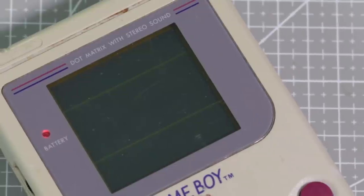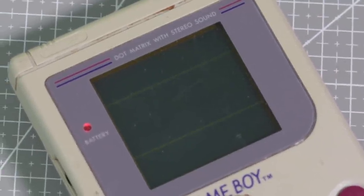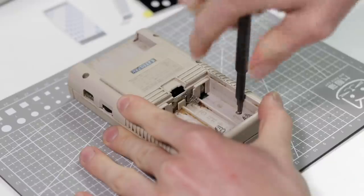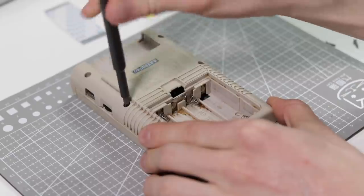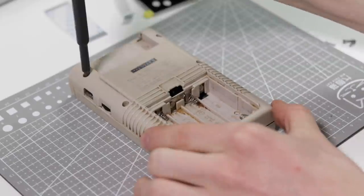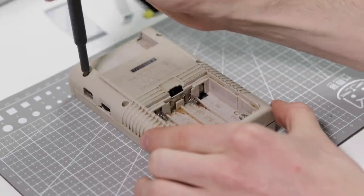I'll be using this crusty old DMG, which has an almost unrepairable screen. I picked this thing up for about £10 earlier on in the year. Whilst we take this apart, I briefly want to explain what I will be fitting.